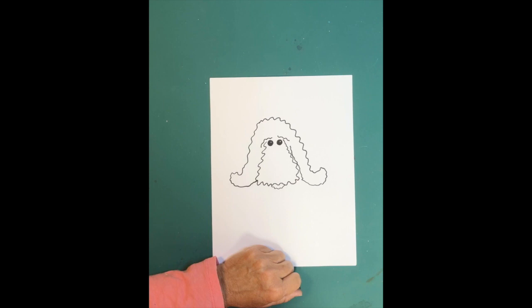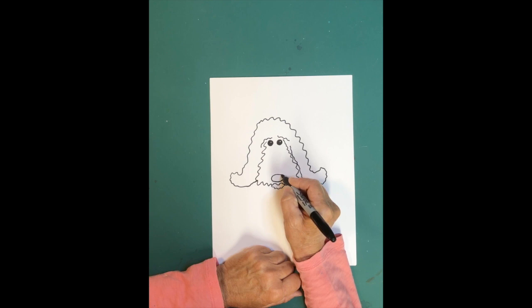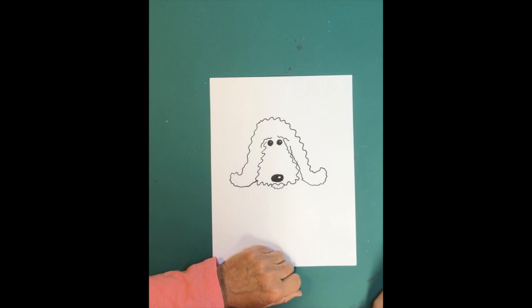Now let's draw his nose. His nose is going to be way down at the bottom of his face, and we're going to draw an oval. Then do the same thing — make another little light reflection with another little oval in his nose, and color around that second oval all the way around. If you're using a pencil, you can color it in or wait until you go back with your marker or crayons.